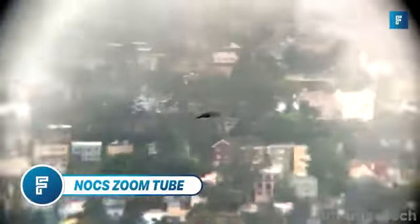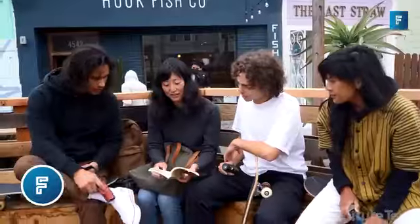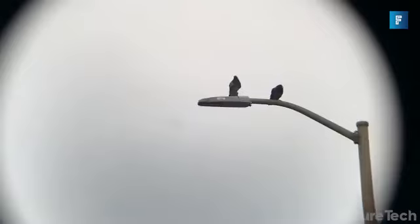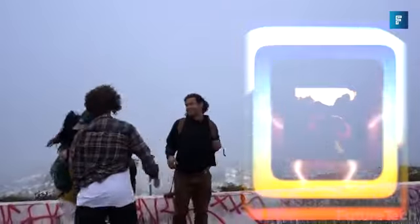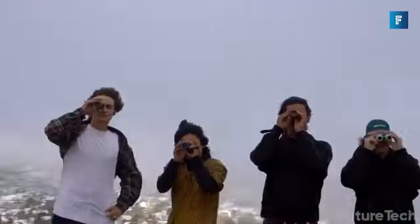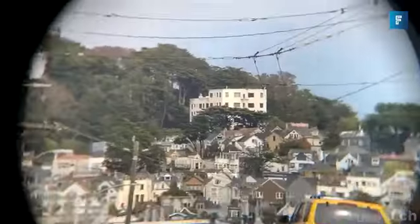Knox Zoom Tube. Have you ever wanted to be a lookout guy on a ship? Now you can with a modern monocular telescope by Knox. Knox Zoom Tube gives you an amazing wide field of view that lets you observe over 1,000 yards. Simply twist the eye cup and you're in business.